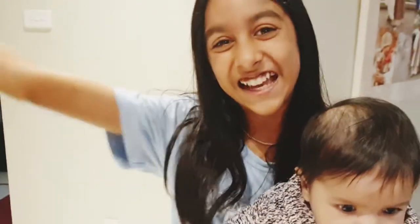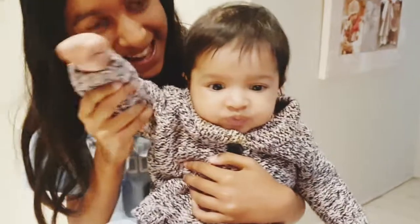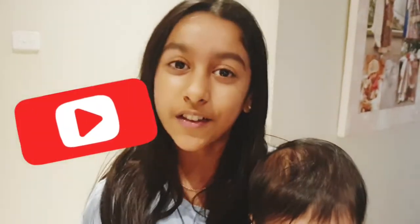Hi guys, welcome back to my channel the Sony squad. I'm Kaisha and this is Aria. Hi everyone! Make sure you subscribe to our channel and turn on notifications so you don't miss any of our videos when we post.